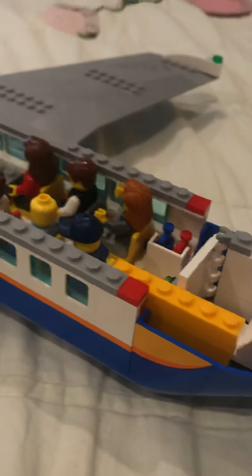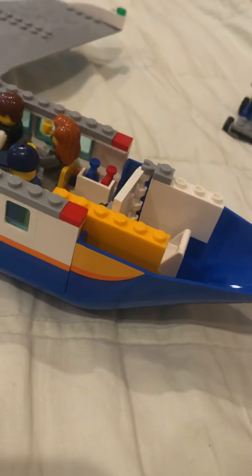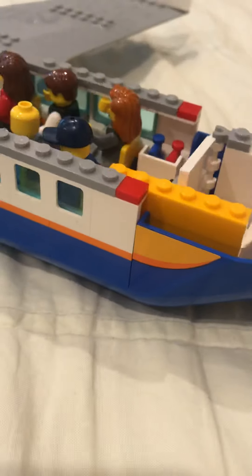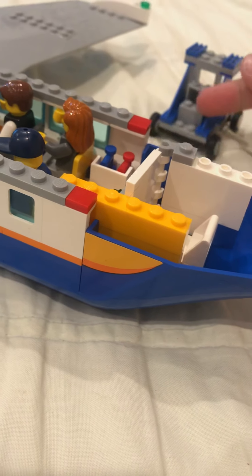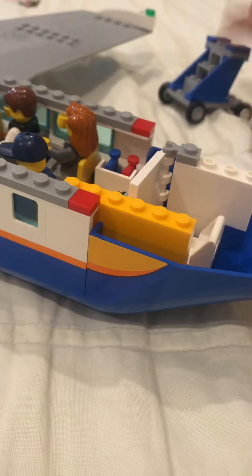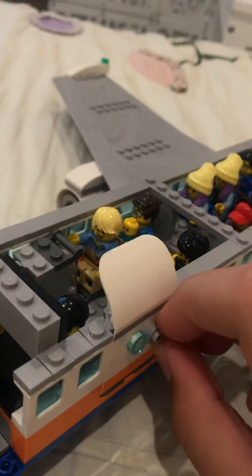I think I did a review on this thing a while ago — make sure to go check it out on my YouTube channel. It's called Lego City Airplane 60262. There are stairs here too, I didn't modify the stairs — they're still the same as they always have been. And the door, I didn't modify that at all.